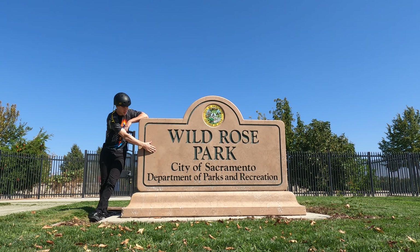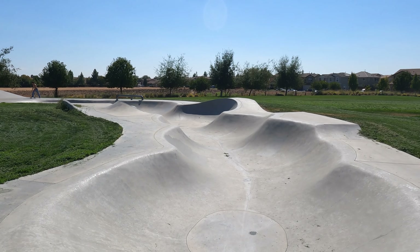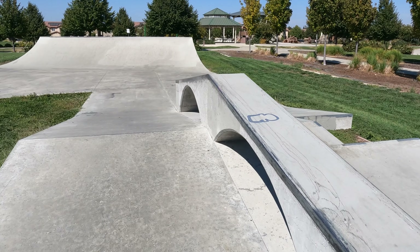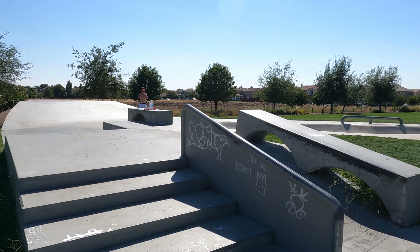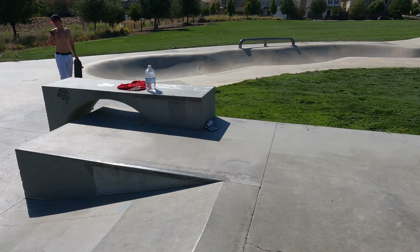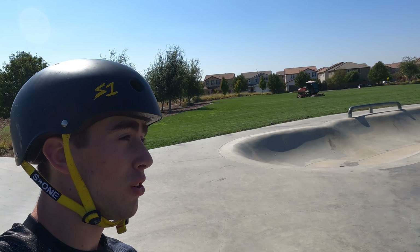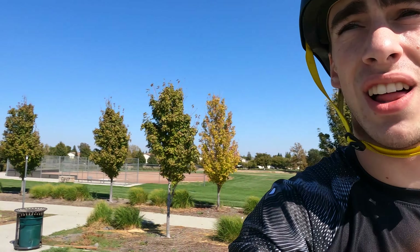First up on the list: Wild Rose Skate Park. I would say this skatepark, even though it's one of the smallest in Sacramento, is still one of the most fun. It goes in a circle and you can just continuously hit lines on so many different features. I honestly love this park — I grew up riding it.